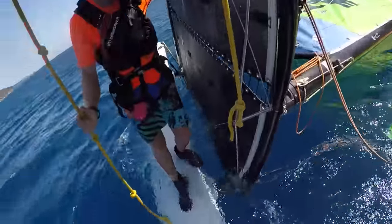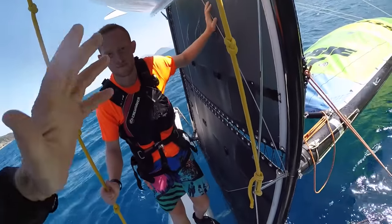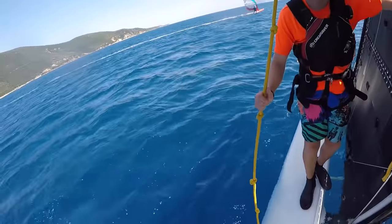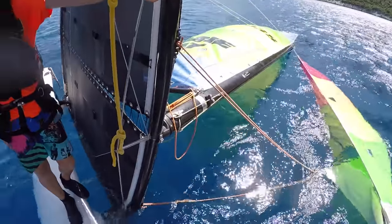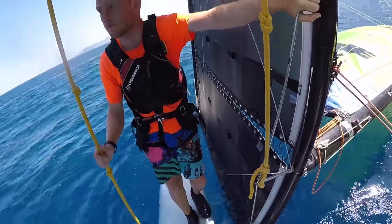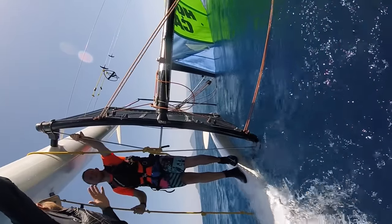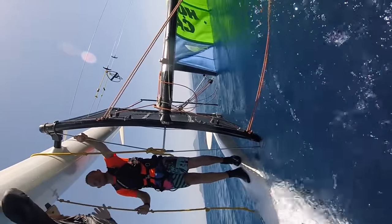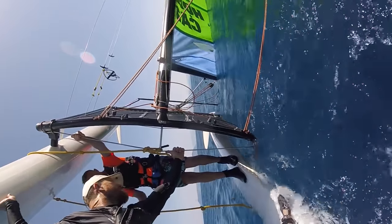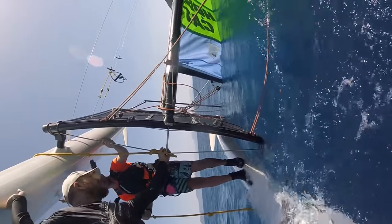Once we're happy with our direction, pay attention to the width of the boat. If you're sailing a smaller boat like a Hobie 15 or Dragoon — anything not as wide as this — really take care of your head when the boat comes upright. As it comes upright, grab hold of the dolphin striker down here, which takes your head clear of the mast.